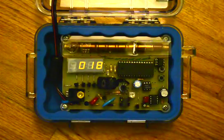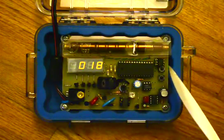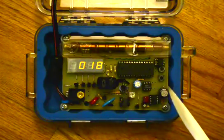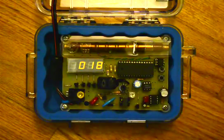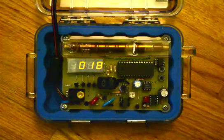The kit has two buttons: a mode button and a reset button. The mode button sets it into two different modes — one is a cumulative count and the other is a counts per minute count, which you see right now on the display. Normal background radiation is about 20 counts per minute, sometimes in the high teens or low 20s.